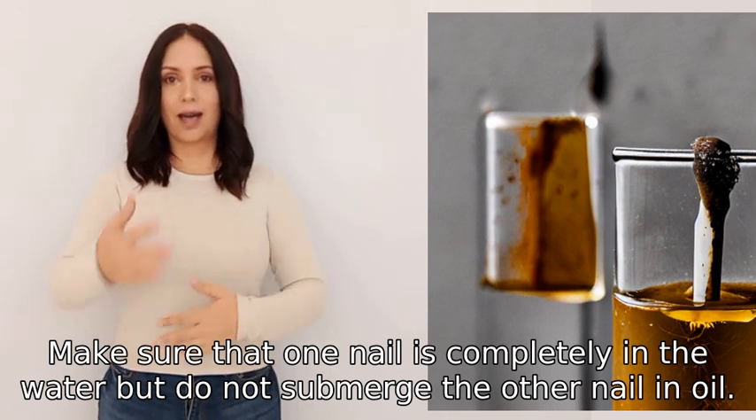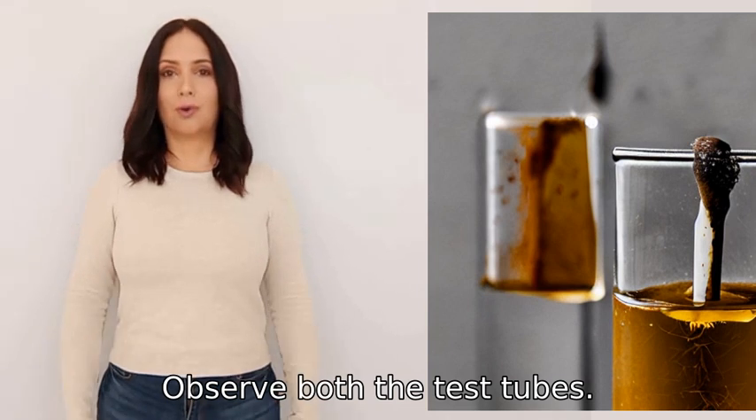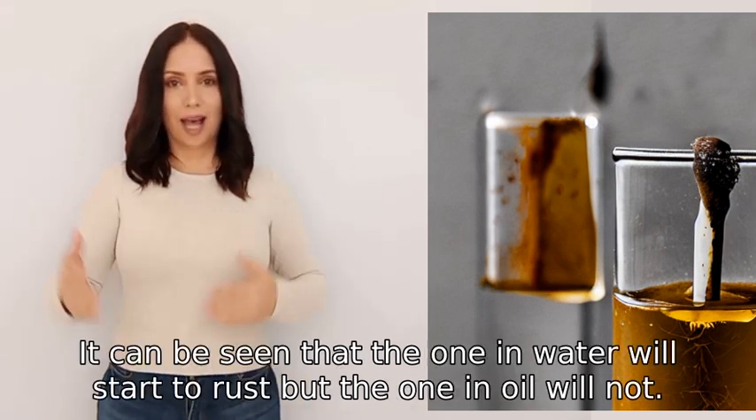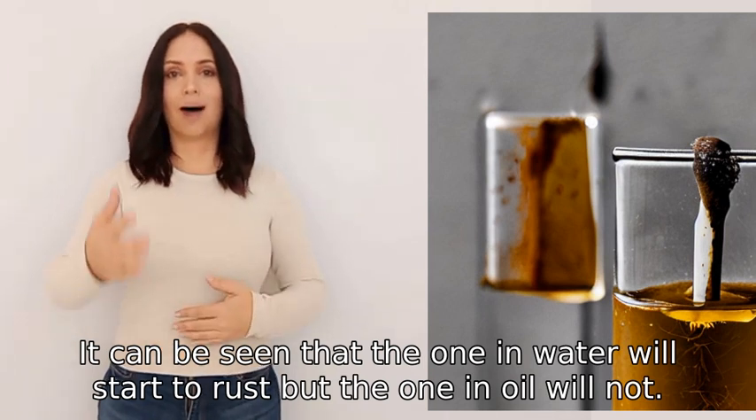Make sure that one nail is completely in the water but do not submerge the other nail in oil. Observe both the test tubes — it can be seen that the one in water will start to rust, but the one in oil will not.